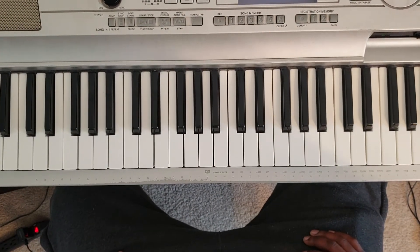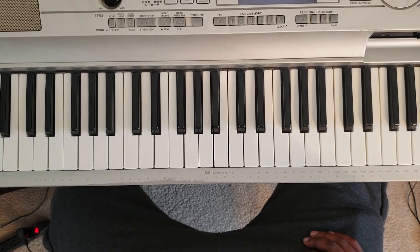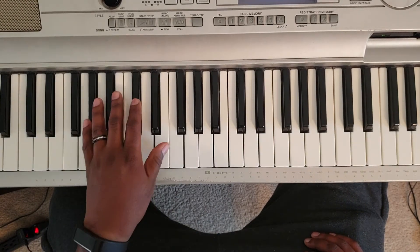What's good YouTube? It's your boy Martin DeLeary back again with some more for you. I'm going to show you how to play BJ the Chicago Kid, 'I Want You Back.' So it's going to sound like this.